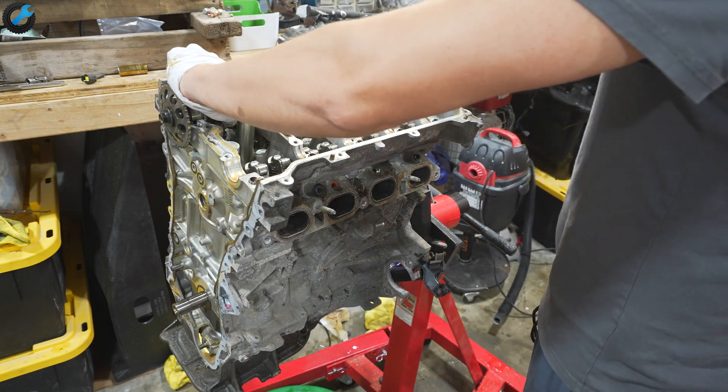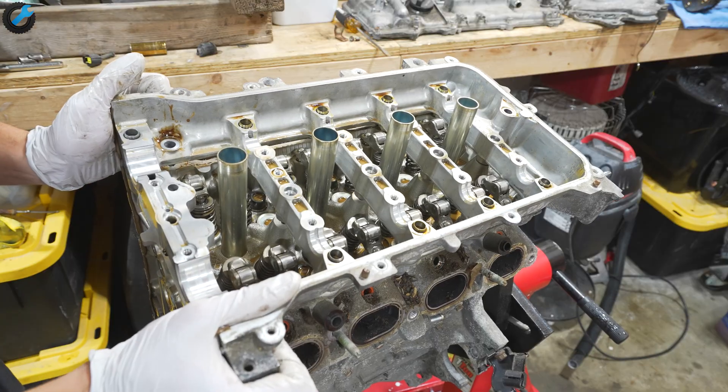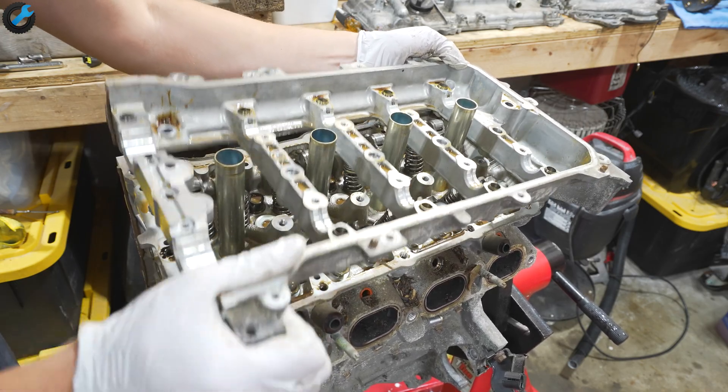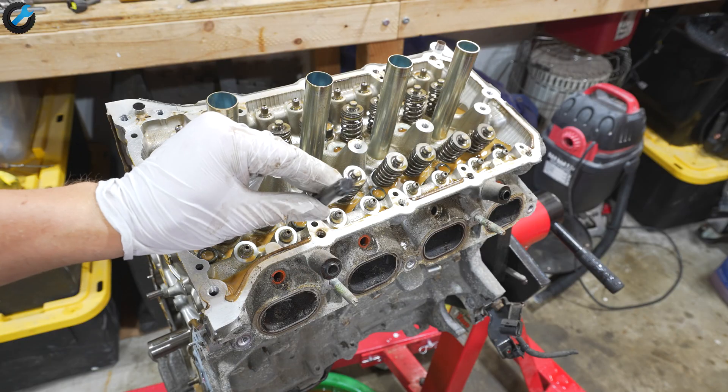With the camshafts out of the way, there is this cradle that you lift up. After that's out of the way, you can finally get access to the cylinder head bolts. The bolts will have to be removed using a triple square bit like this.